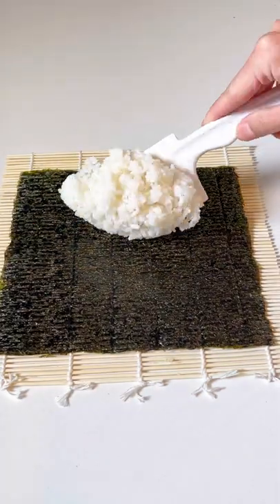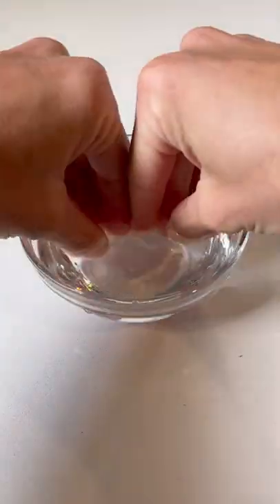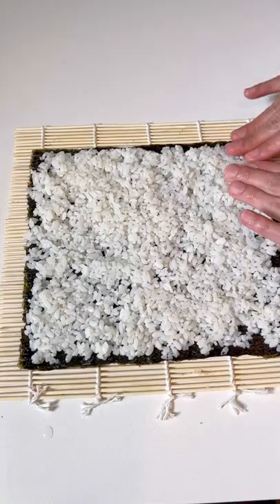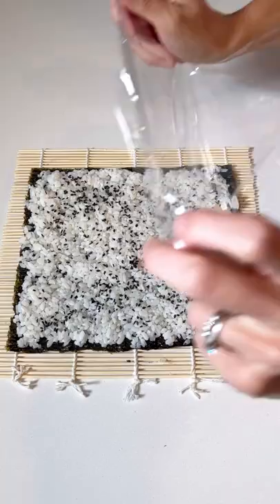That might be a little basic, but if I had to pick, the California roll would be my absolute favorite. To make it, you'll first want to put some rice onto a nori sheet, spread it out with a rice paddle, and then wet your fingers to spread it out. You want it to reach all of the edges. Then sprinkle on a little bit of black sesame seeds.